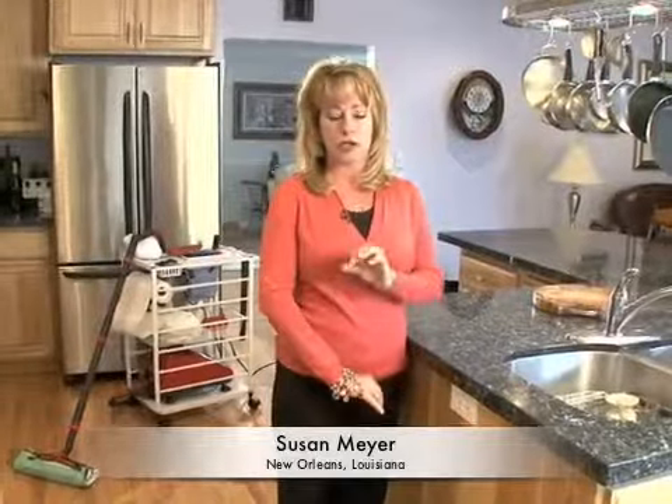My Sargent Steam takes the dirt right out of my grout, lifts it up, and my floors feel clean. I love how my 13-year-old daughter can whip through my tile floor in a flash.